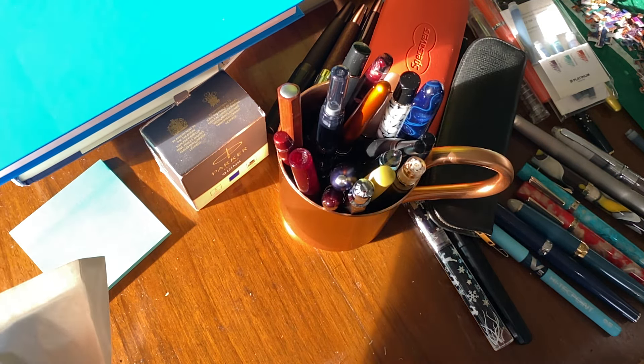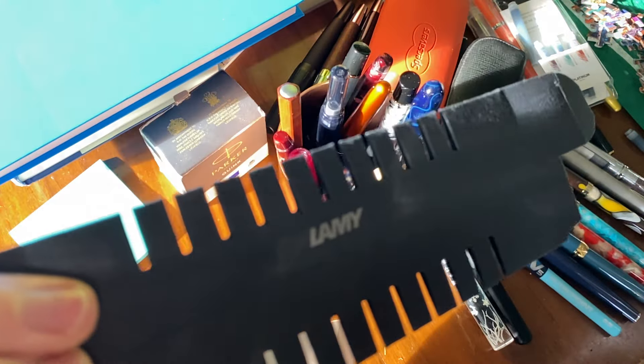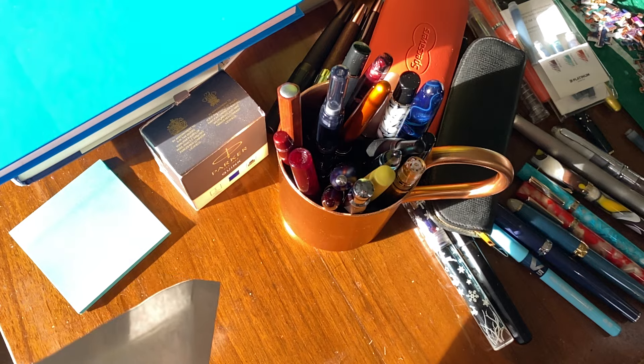Let's open the packaging. I don't normally do this, but I'm so excited I thought let's do a full unwrapping and unboxing and see what these look like.